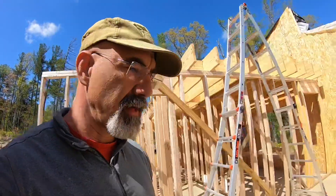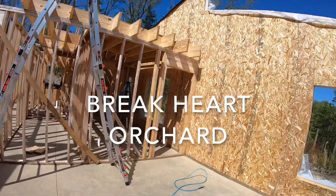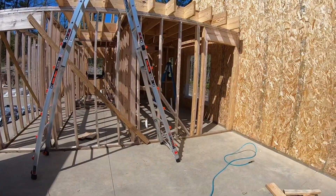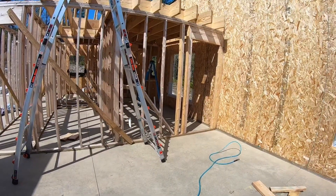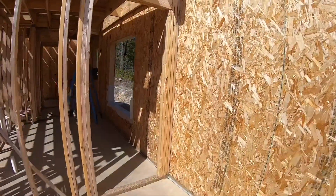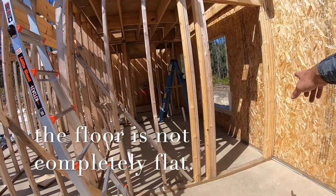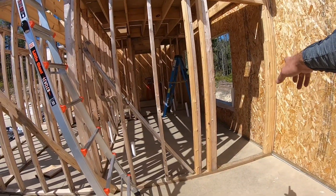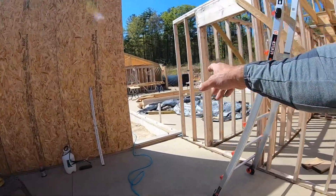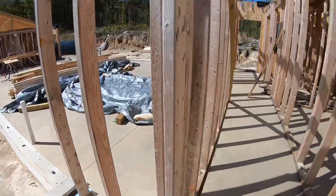I took my time setting up the laser and took my measurements on this side, just like I was doing on the other side when I was fixing the problem I had. I discovered that there was a little bit of difference in the flatness of this wall — basically about three quarters of an inch difference from the outside to the center, and then as you go back out to the outside it was five eighths again.